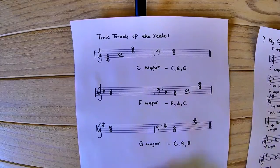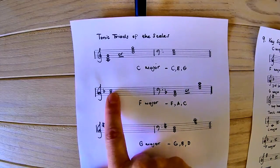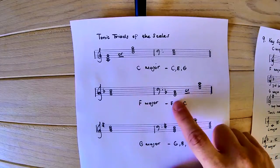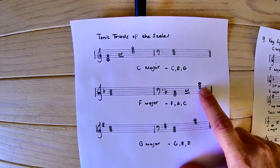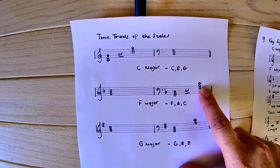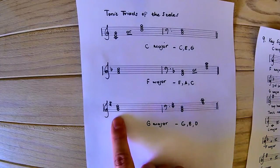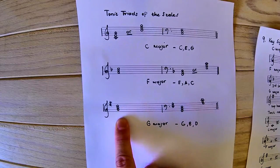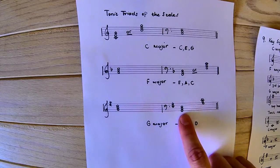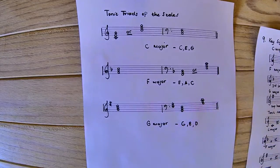For F major, we have one position in the treble clef — F, A, C — and two for the bass clef: low F building F, A, C, and another higher F building F, A, C, needing a leger line C for that one. For G major, we have one treble position — G, B, D — using the first, third, and fifth degree, as well as two bass positions: G, B, D on the lower G, and G, B, D on the higher G.